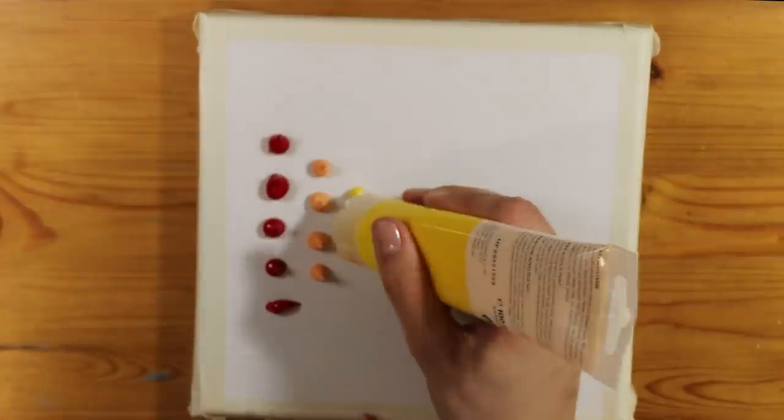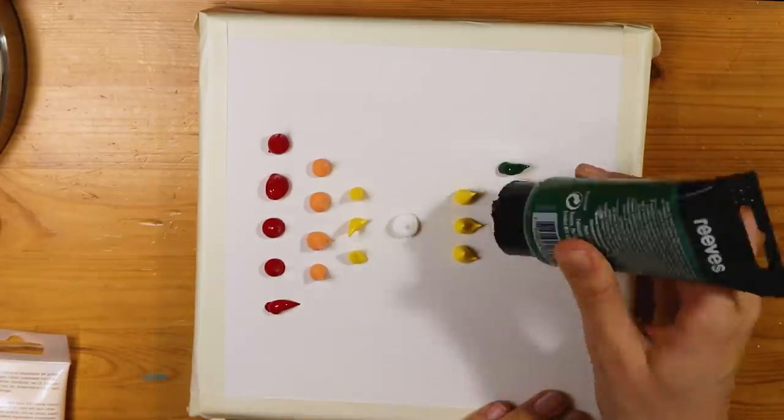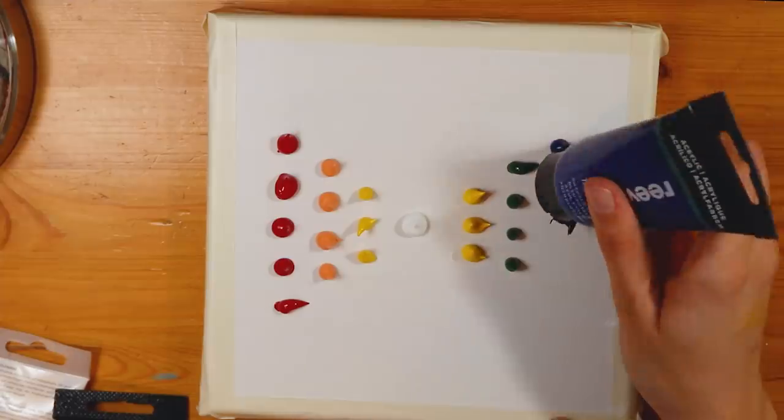Just something to remember: it's actually a lot harder to make these little perfect blob round paint dots than you might think. I really struggled.